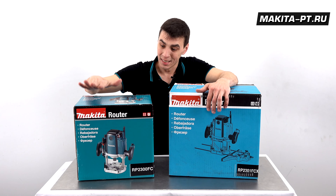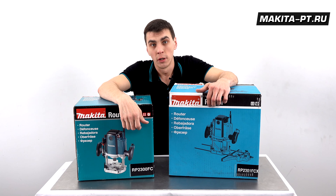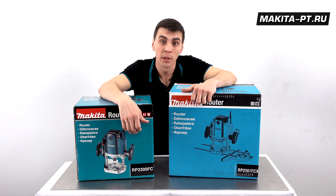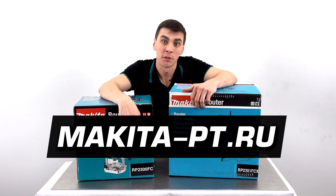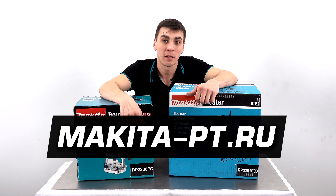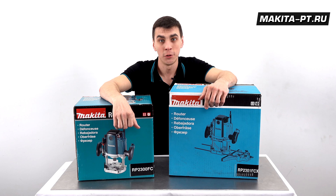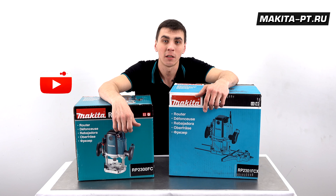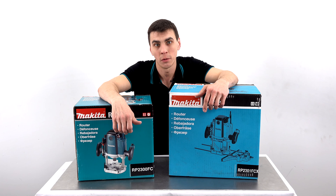So friends, the routers RP2300FC and RP2301FCX can be purchased on the website makitadiffizpt.ru via the links in the description below this video. Before doing so, don't forget to like this video, subscribe to our channel, and click the bell so you don't miss future reviews.